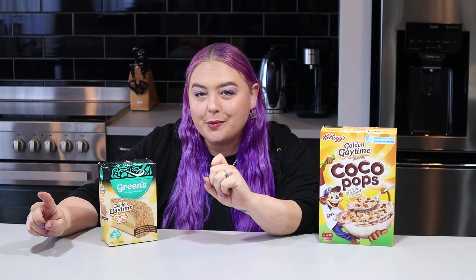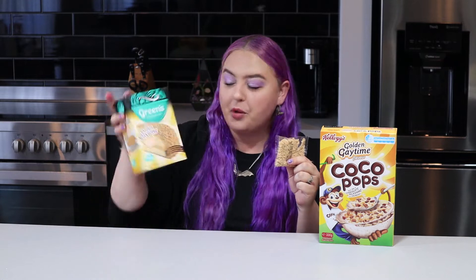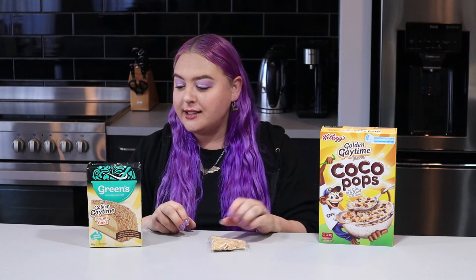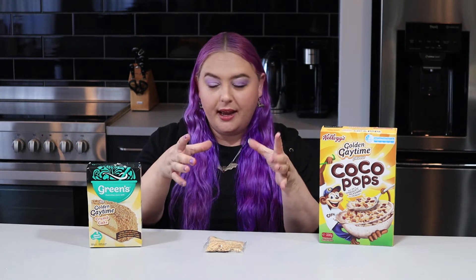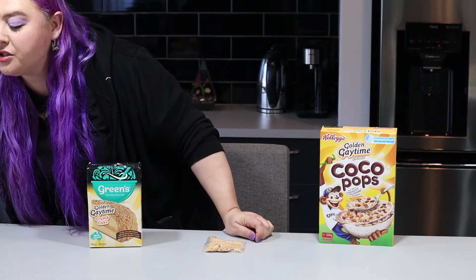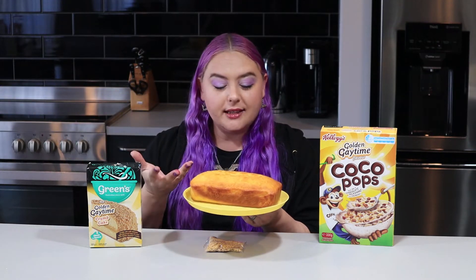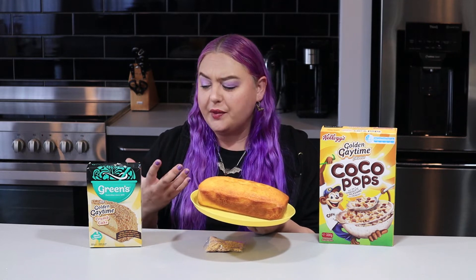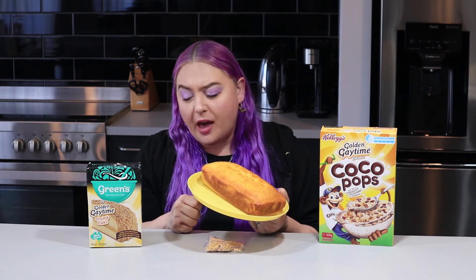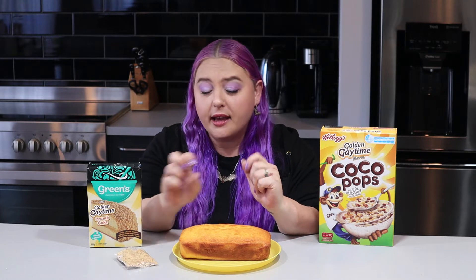I came across a problem - this is how many crumbs you get, and it doesn't seem like a lot. The box shows it completely encrusted. Given I didn't use the right size pan - I don't have round pans, so it's a 20cm by 7cm round pan and I thought it can't be that much different - I ended up with this. It's still a lot of cake mix but that is not a lot of sprinkles.